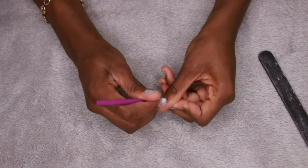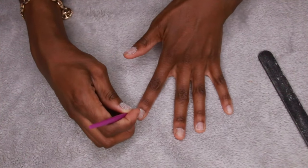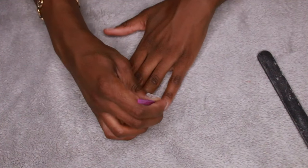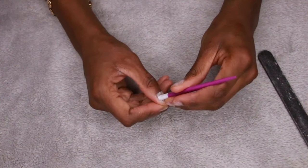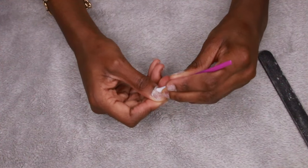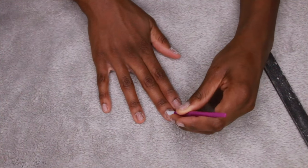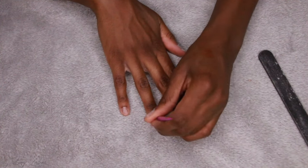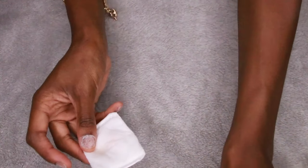Next I take this cuticle pusher and push my cuticles back, because this makes the press-on nails fit better — I like to press them back into my cuticle a little bit so it looks more like I got a full set done. Pushing my cuticles back just makes my nails look better overall. So get you a cuticle pusher and push those cuticles on back.